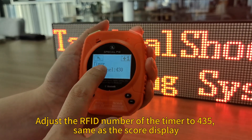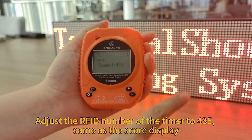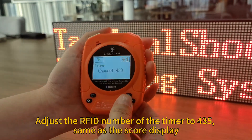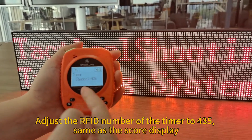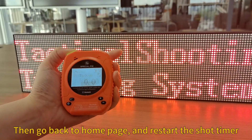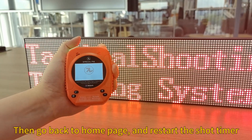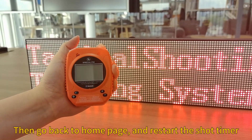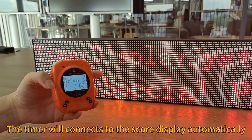The timer's RF ID is 430. We have to change this 430 to 435, the same as the display. Set it to 435, then go back to the home page and restart the timer.